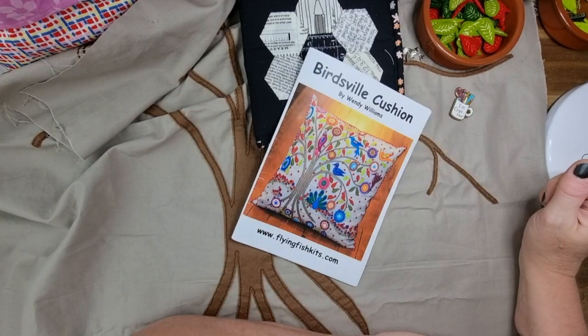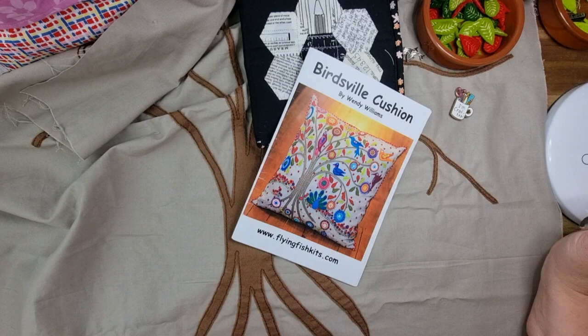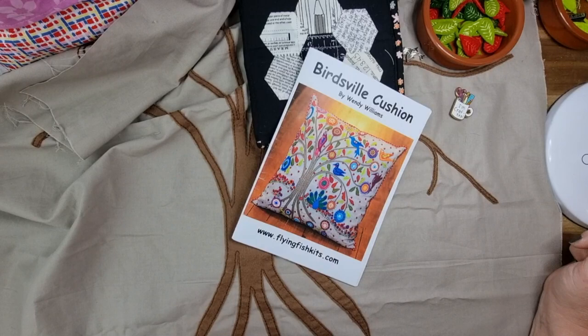Hey everybody, welcome back to the channel. My name's Nicole and this is Devanalee Design Studio. We are here for Slow Stitching Saturday and we're going to be working some more on the Birdsville Cushion. Let's get started.